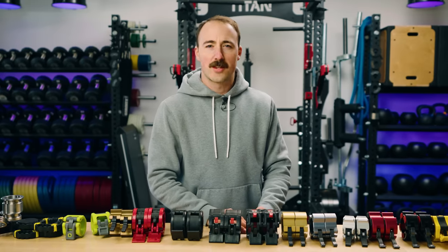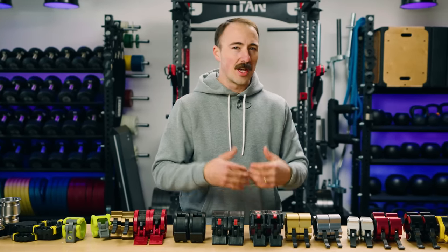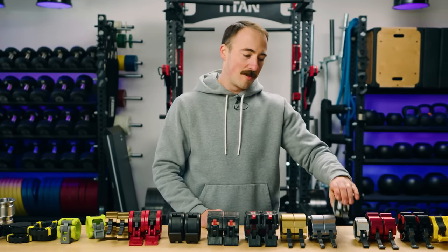Let us know which collars you like the best. I'm sure many of you would agree with me — I remember it happened last time — these things are damn good. It's Coop from Garage Gym Reviews. We'll see you next time.